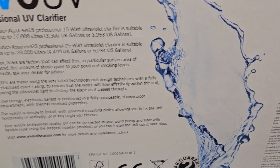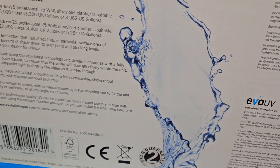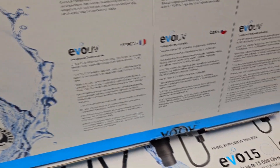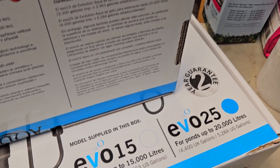Here you guys are taking a look at the 15 and 25 watt models. We are also carrying the 110 watt model, which will be covered in a separate video.